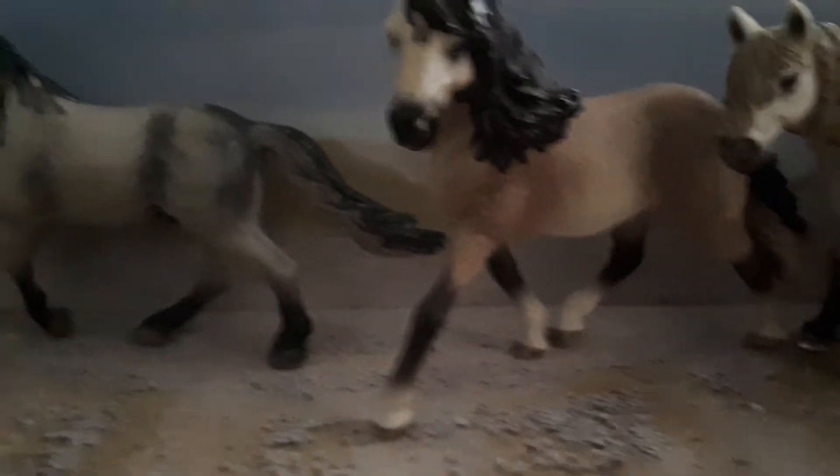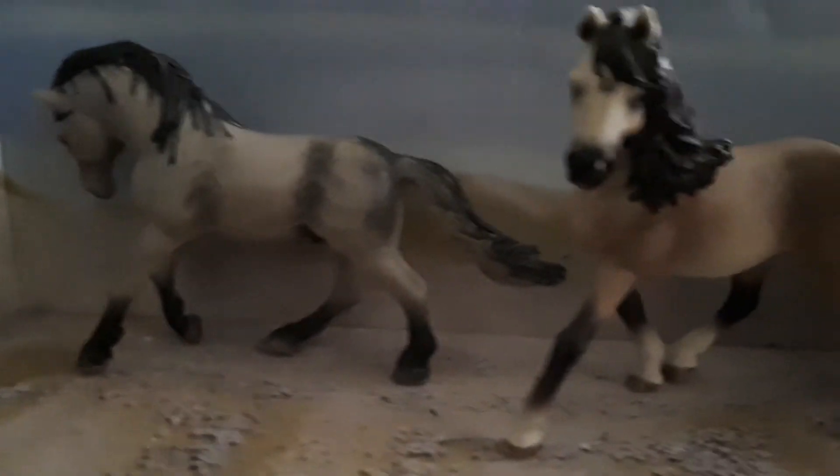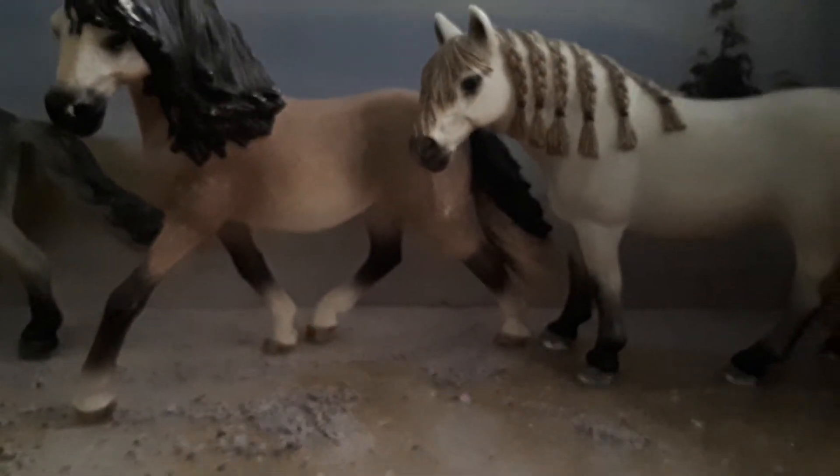Hello, this is Slash Derby Stables. I will be doing a video all about the Andalusian horse. Let's start.